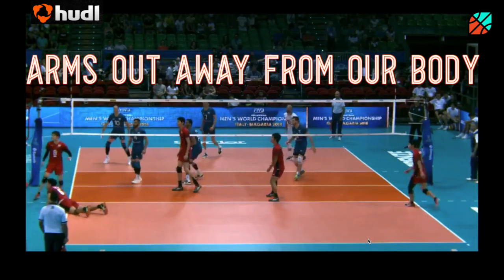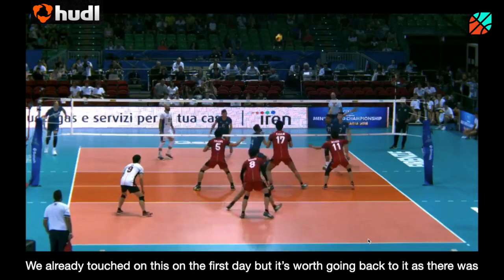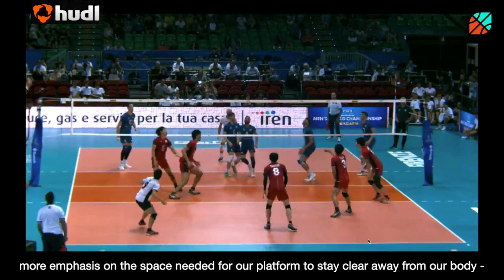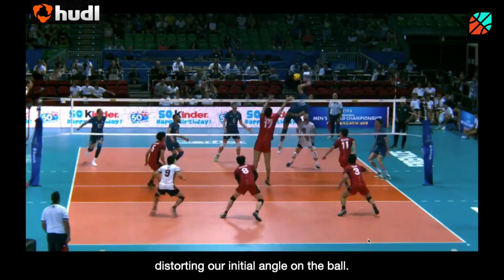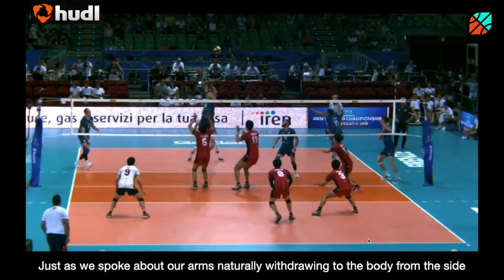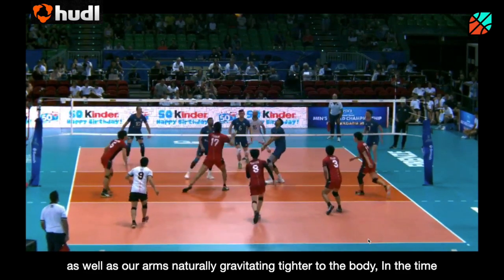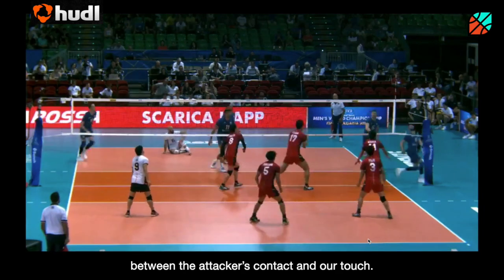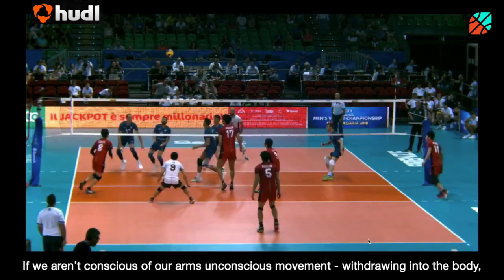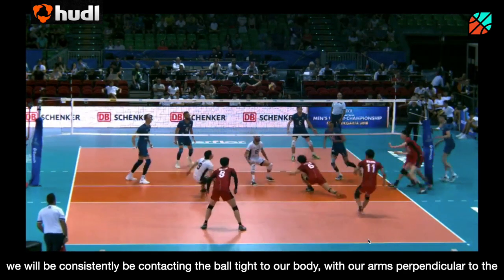Preparation — arms out from our body. We already touched on this on the first day, but it's worth going back to it as there was more emphasis on the space needed for our platform to stay clear away from our body, distorting our initial aim on the ball. Just as we spoke about our arms naturally withdrawing into the body from the side, as well as our arms naturally gravitating tighter to the body in the time between the attacker's contact and our touch, if we aren't conscious of our arms' unconscious movement withdrawing to the body...